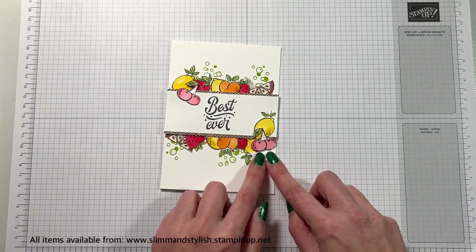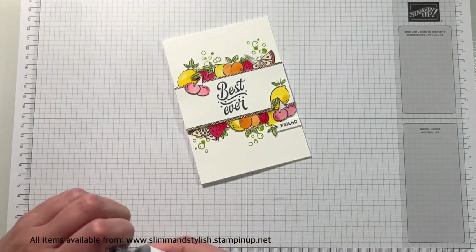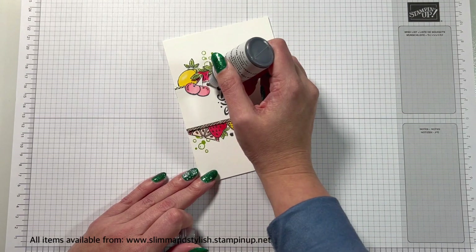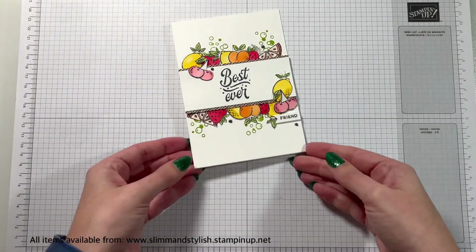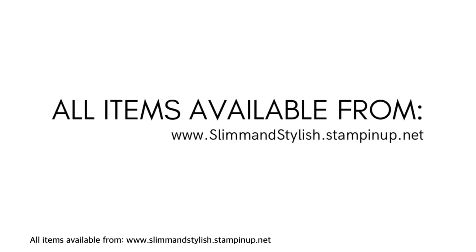It is just such a fun and happy card. I didn't put any embellishments really on it because you've got the popping, but I did use some metallic effects just so we could get some black on there and even the colour tones up. Let me know in the comments section below if you have enjoyed — please do subscribe and give me a like because it really does help with my interactions. Thanks for watching, come back again soon. Everything I've used today is available from my store slimandstylish.stampingup.net and you can find me over on Instagram at slimandstylish.